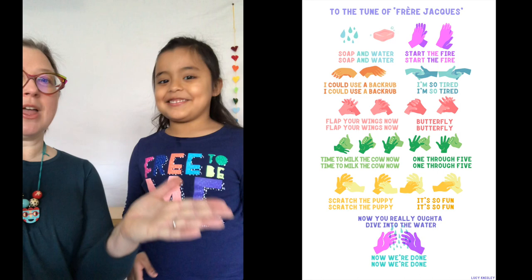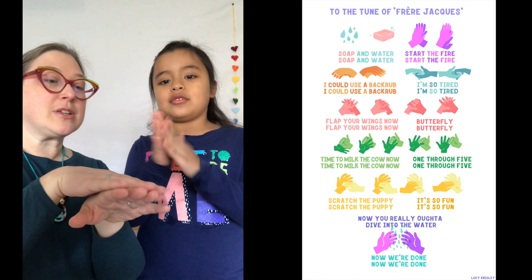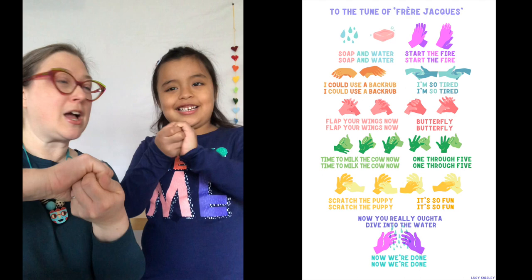Soap and water, soap and water, start the fire, start the fire. I could use a back rub, I could use a back rub. I'm so tired, I'm so tired.